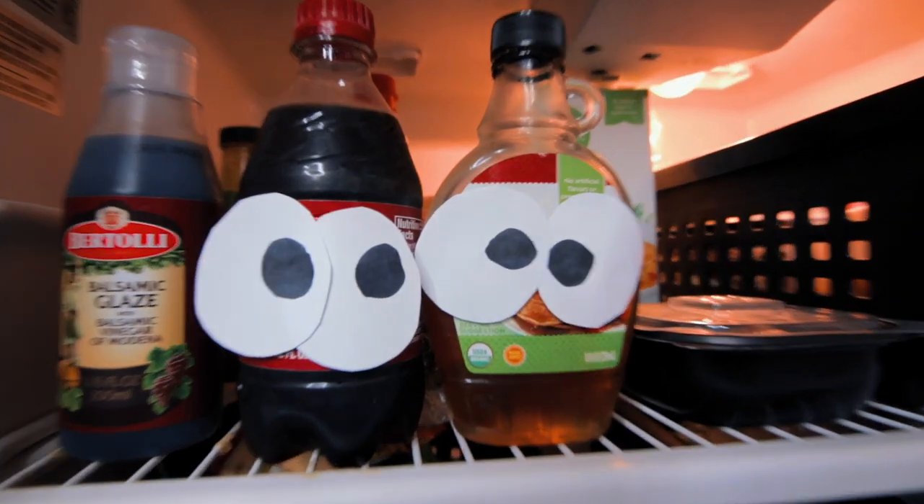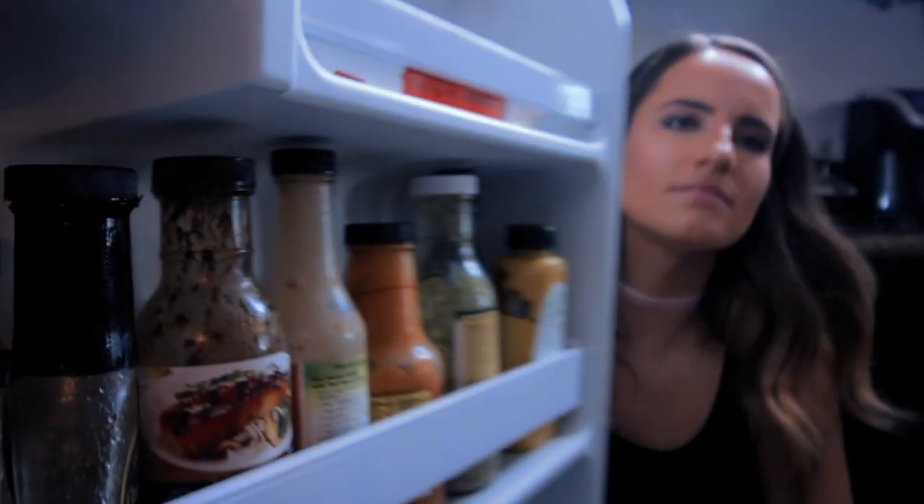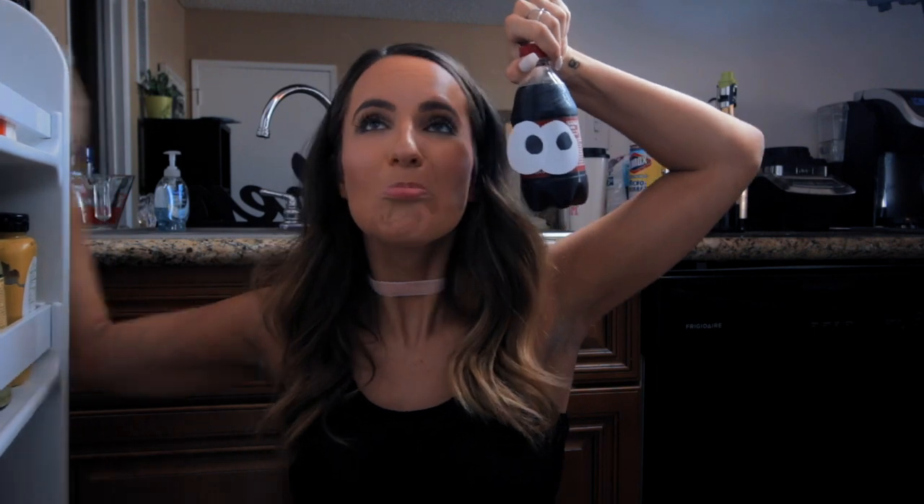This prank I'll admit is not scary — it's so cute but I had to include it. You literally just cut out or draw a bunch of eyes and tape them to everything in the fridge, so when your roommate or family member opens the fridge they're just confused. It's not scary, it's just really cute!